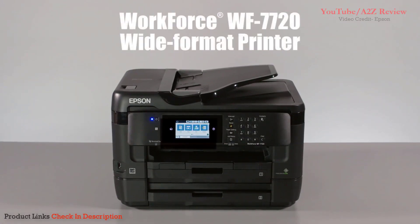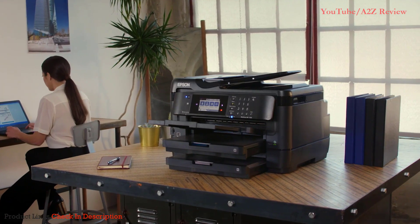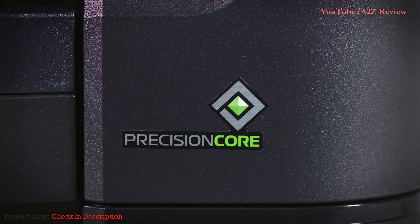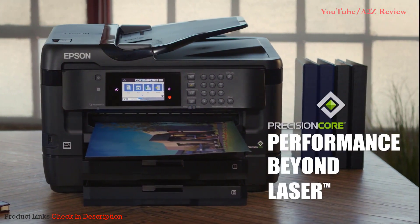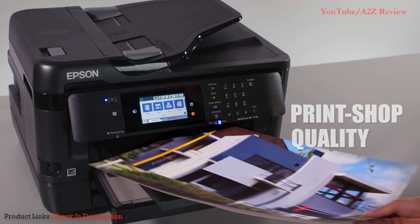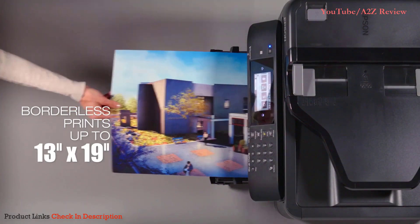Introducing the Epson Workforce WF-7720 wide-format all-in-one printer, that combines superior quality and features with affordability. Powered by Epson's groundbreaking precision-core technology, the 7720 delivers performance beyond laser. The 7720 brings you professional quality printing without the hassle and expense of a print shop. You'll produce borderless prints as large as 13 by 19 inches with brilliant color and detail.